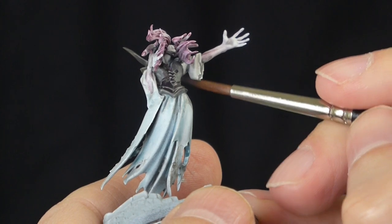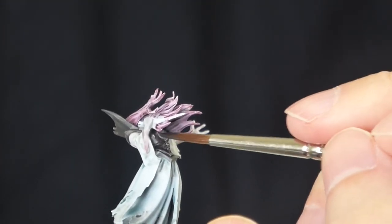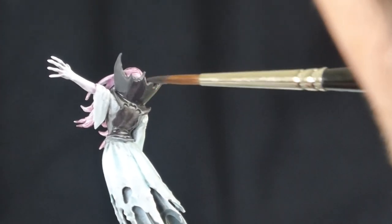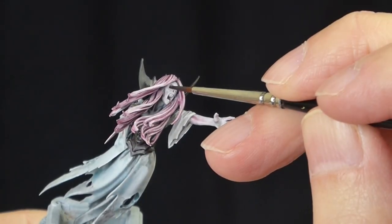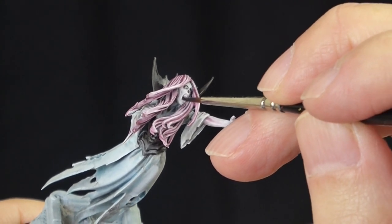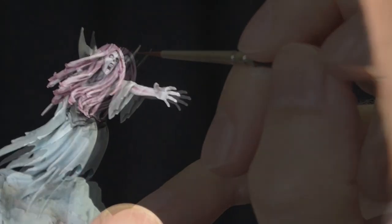I'm putting a wash of thinned black on top of the corset area. This is going to effectively make the corset black, but because we've got the grey undercoat we should get some natural easy highlighting. I'm also doing it for the headpiece, the collar, and very carefully into the eye sockets, the nose and the mouth. The paint is quite thin here, watered down.